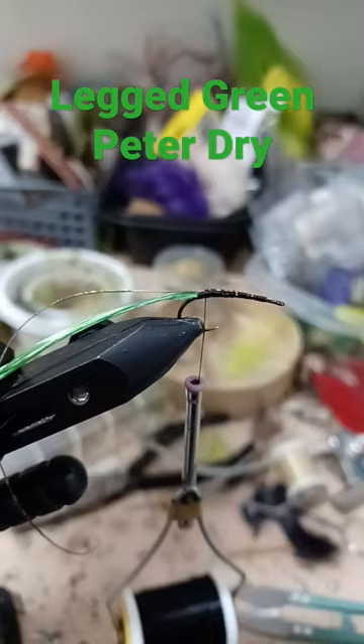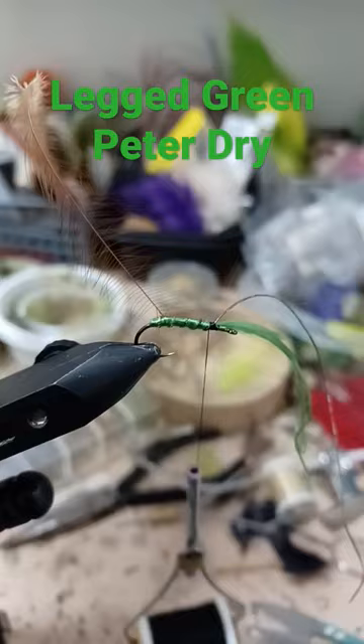Tie in the floss, the wire, and the hackle tip first. Wrap the floss. Wire for the rib. Wrap the hackle. Six pheasant tail fibers.